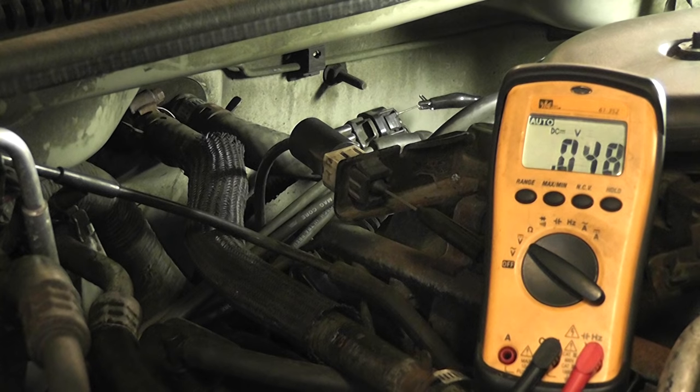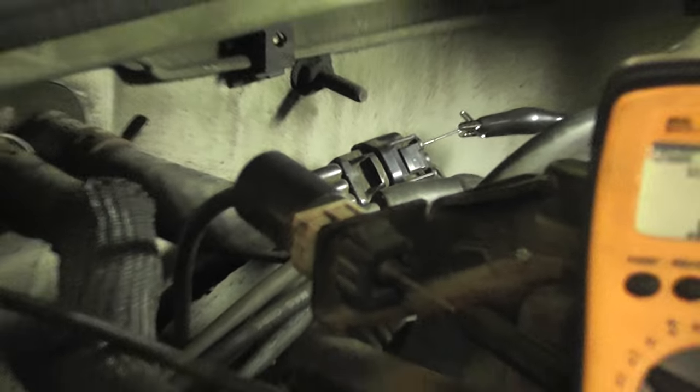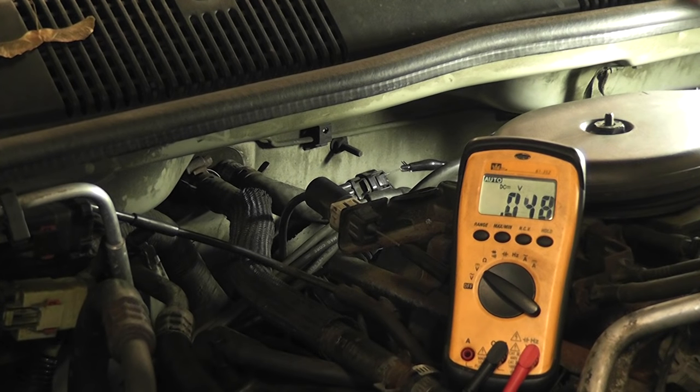The next one is the sensor signal. I'm on the top wire on that connector back there, again using that T-pin. Voltmeter connected to ground on the negative side, positive side going to the sensor signal. I'm going to show you a couple different things here. First, what this looks like cranking — go ahead and crank it. Keep cranking. What we saw was around 400 to 600 millivolts.